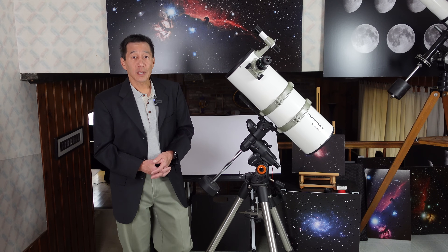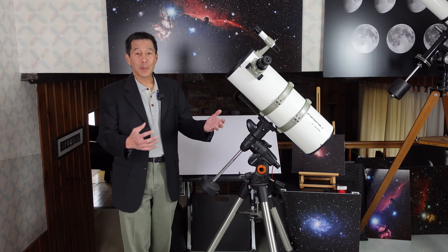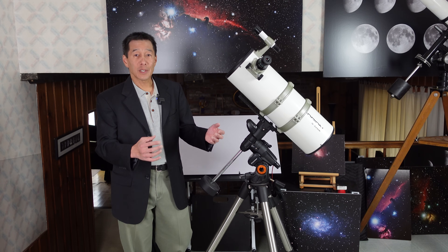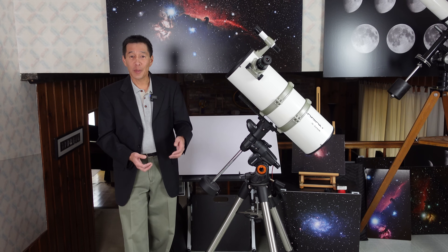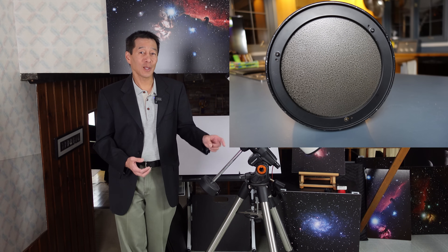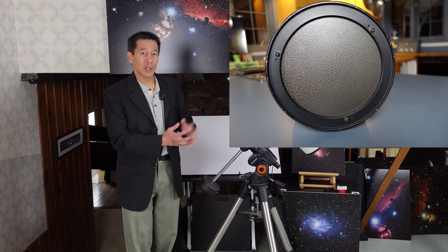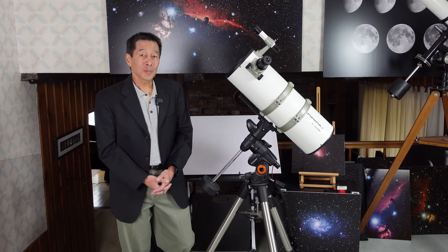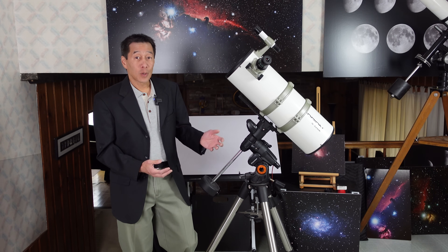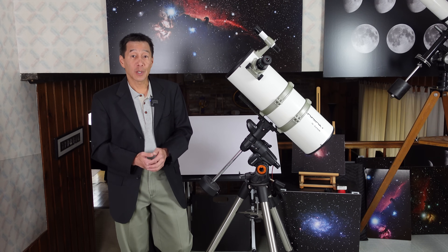Another minor complaint is the collimation screws in the back. Please give me a spring-loaded cell, or at least a push-pull cell with wing nuts I can adjust by hand. Instead, they put tiny little Allen key screws in the back, making it hard to access. I had to touch up the collimation just a tiny bit and it was a pain to do. At F4, collimation becomes very critical — good enough isn't good enough; it's got to be right on.